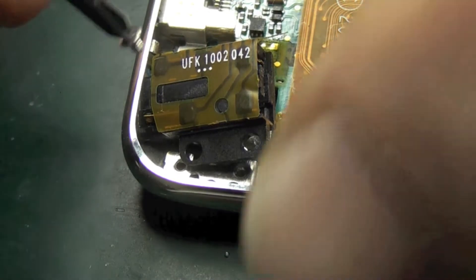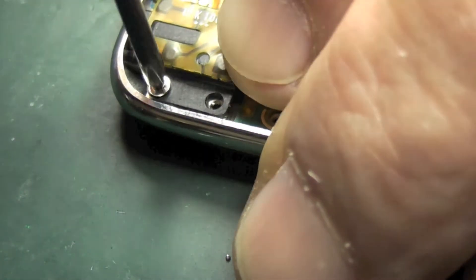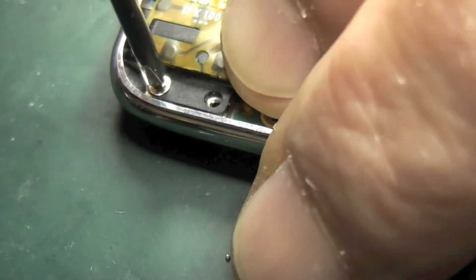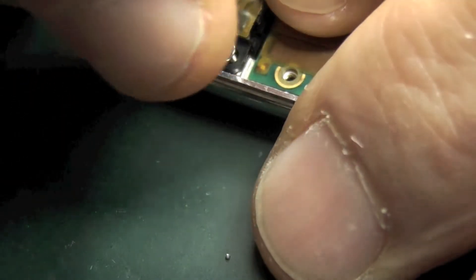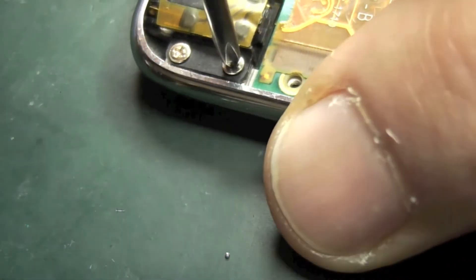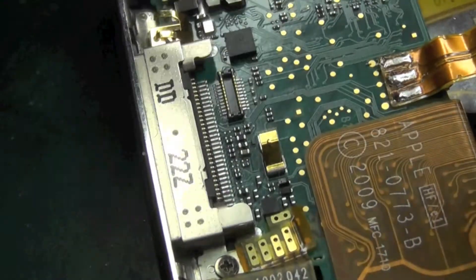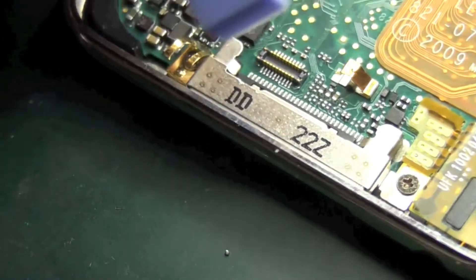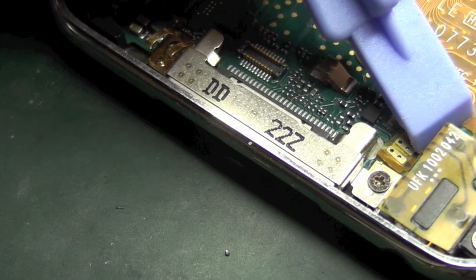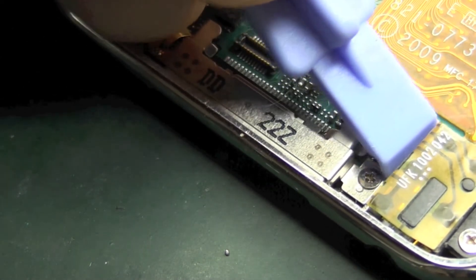We'll screw in the new headphone jack. I've applied a little bit of double-sided tape in between the body of the headphone jack and the ribbon cable to hold it in place, because as you'll see in a minute, it's standing off the board and you need this as flat onto the board as you possibly can. We'll use a little pusher to push it into position, and the double-sided tape between the headphone jack and the ribbon cable will hold it in position.